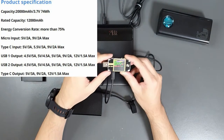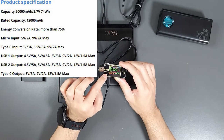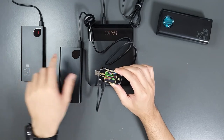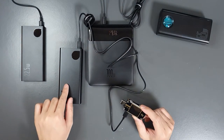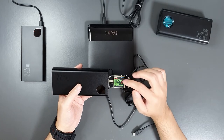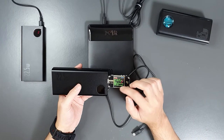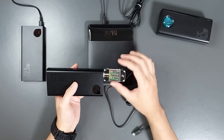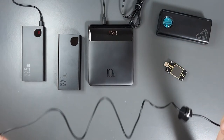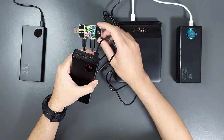Now let's check the 20,000mAh power bank. The USB-C output supports power delivery at 22W and also QC 2.0 at 12V, Huawei protocols, and the Samsung 12V protocol — this power bank is built mainly for mobile phones. The USB-A outputs also support QC 2.0, QC 3.0 up to 12V, Samsung 9V, and Huawei protocols. The input is currently charging at 9V 2A, which is 18W — correct as per specification.